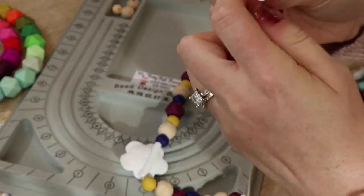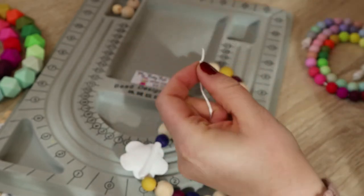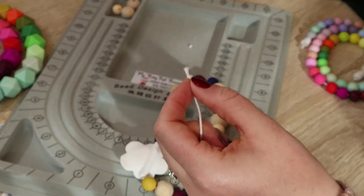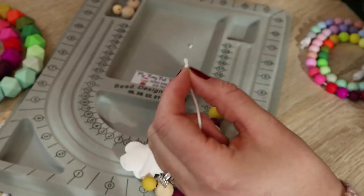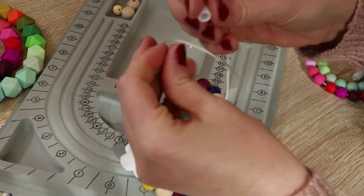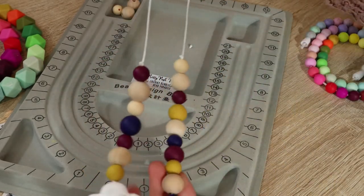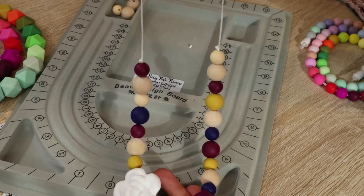I do need to trim this one a little bit — it's just a tiny bit in the way but I don't want to do too much because I'm getting close. My scissors are kind of dull so I'm going to use my lighter very carefully to singe it and melt the edges, let it cool — and there we go, much better. And that is how you make a really cute teething necklace using a focal bead instead of a large dangly pendant.